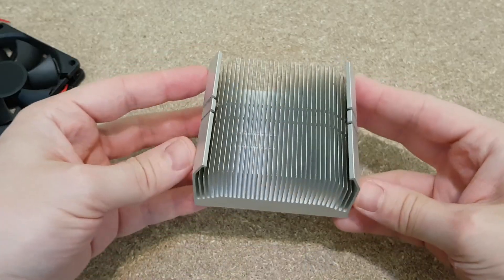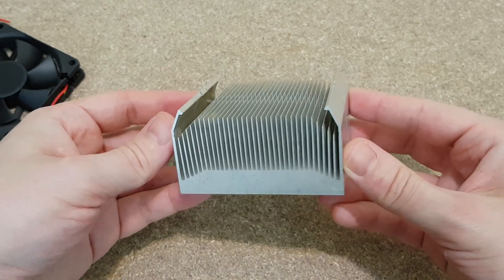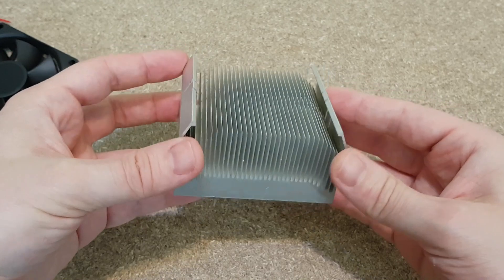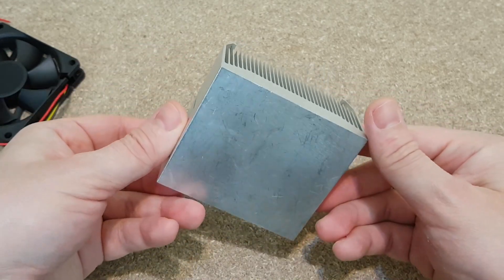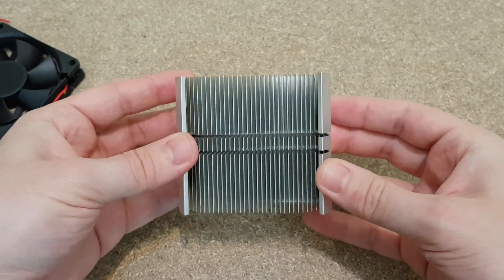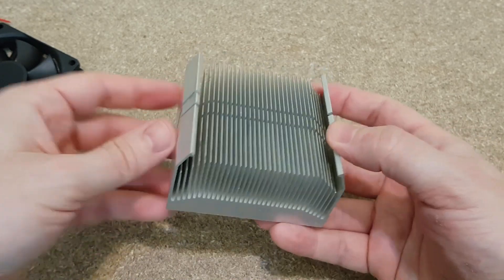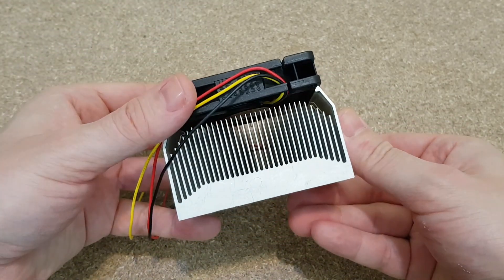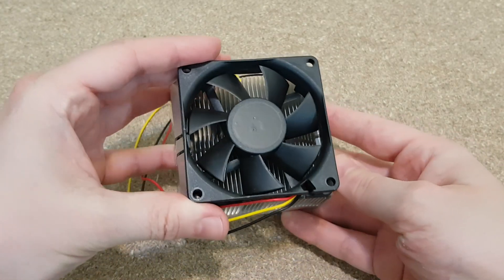To cool down the LED I need a good aluminum heatsink — copper will be better, but it's very expensive. This one is very good because it came from an old AMD CPU, and we know that older AMD processors got very hot, so this heatsink can handle a lot of heat. I will also add a 12V fan.